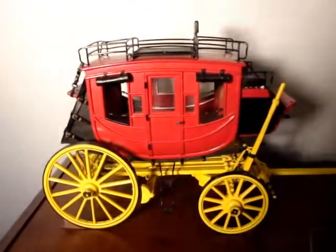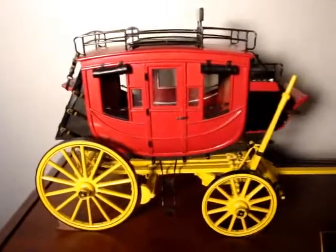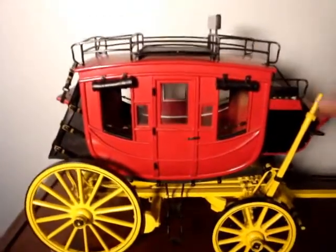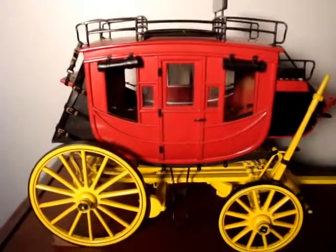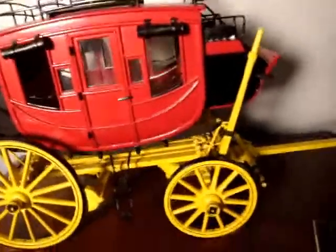The Wells Fargo Stagecoach. Now this one here, I was a baby when he made this one. It's all maple. Everything here is made — nothing bought, nothing substituted, made right from scratch.